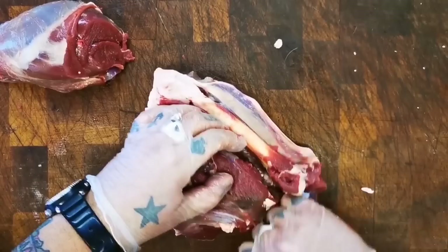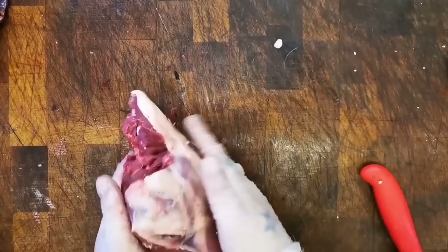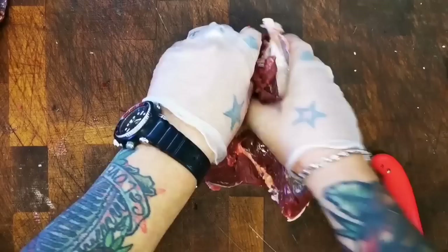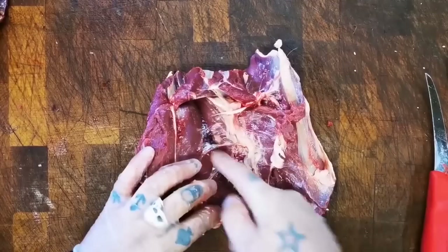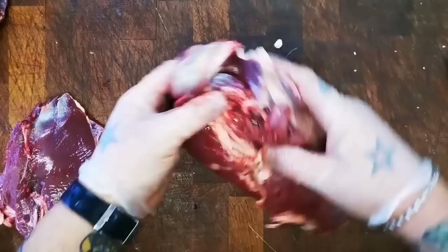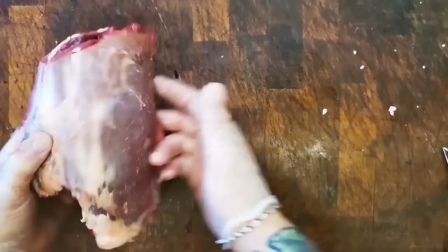Nice and simple — easy bone to take out, the femur. And that leaves us with our topside and our silverside connected. So what you need to do is just gently with your fingers — a bit of help from the knife — just separate it. So there wasn't actually a lot of knife work involved there; we've basically pulled that apart. I'll show you that again on the other side.